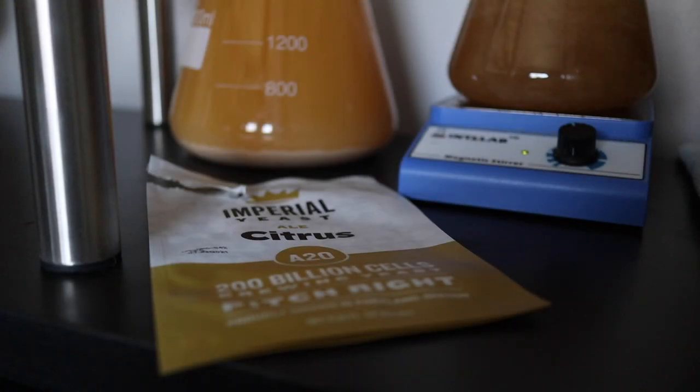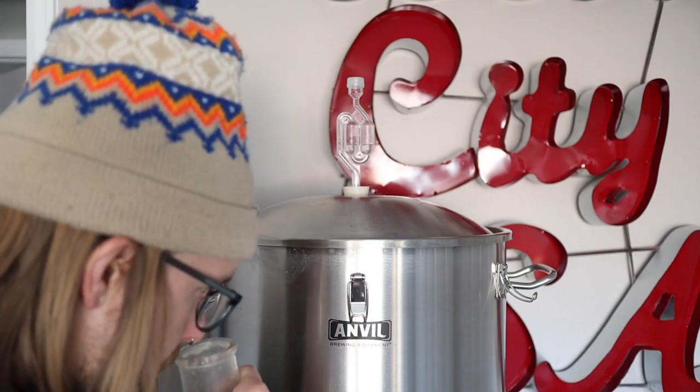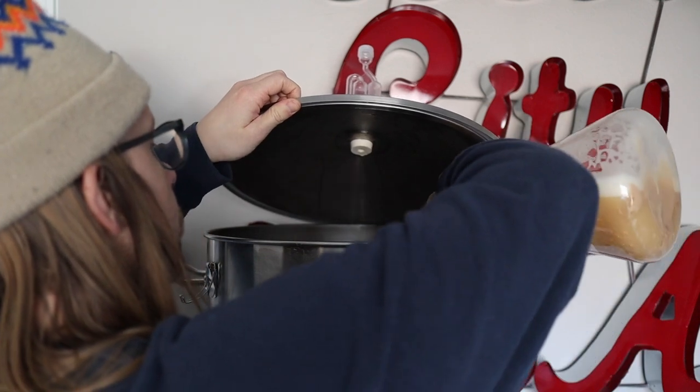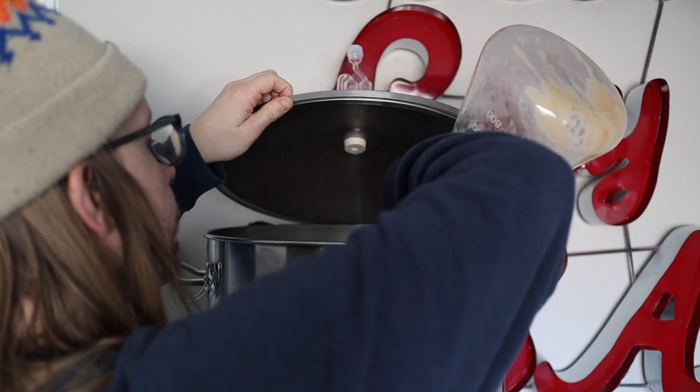For primary fermentation I'm going with A20 from Imperial and I'm also building up a two-stage starter of F08 for the next step. This stuff smells amazing and I can't believe I just made 10 gallons. Check back next time to see how the Anvil Crucible holds up and we'll brew another batch.